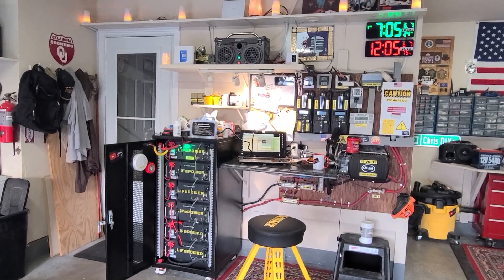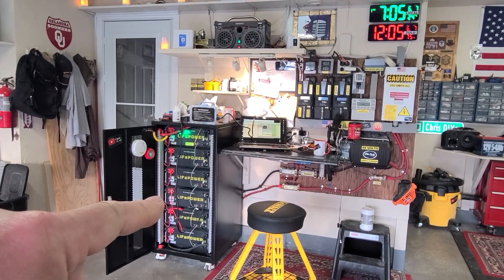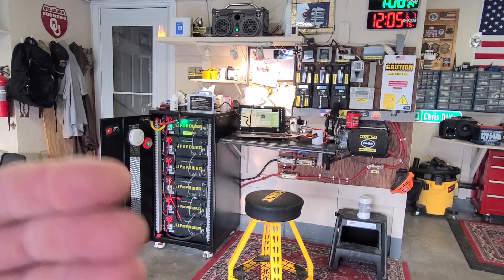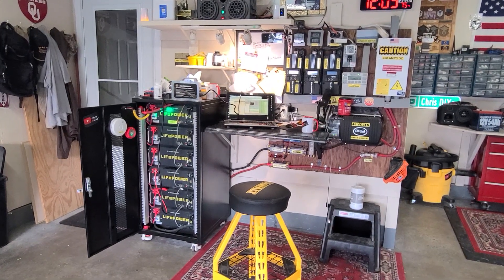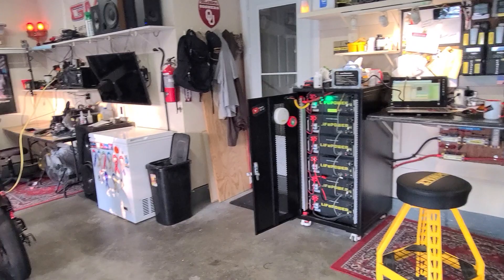Glenn in Tennessee has the same issue I'm having — one battery's state of charge is lower than the others. When they were new, they would all charge up to 100% state of charge and wouldn't drift. He's having the same issue, and I actually had the same issue with my kilovolt batteries.